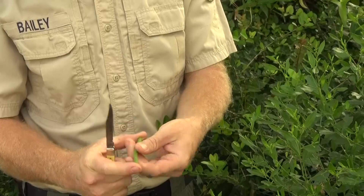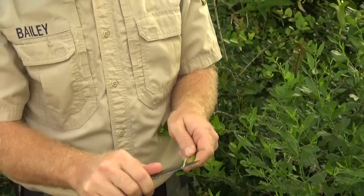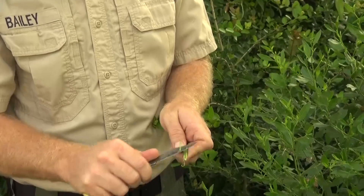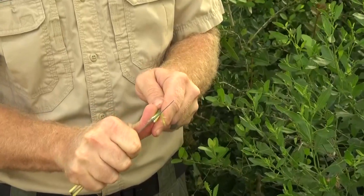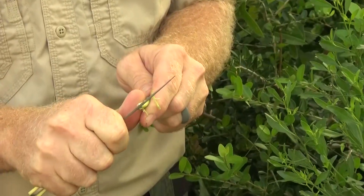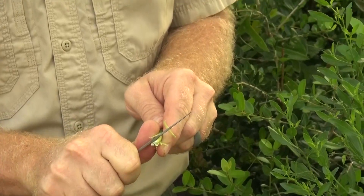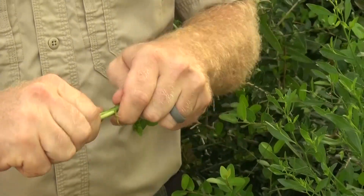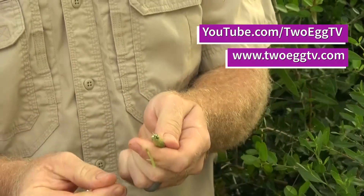You take a piece about this big, then come about an inch back. You make a few cuts in it, about a half inch deep or so, splitting it apart. Then you kind of bend it a little bit and it sort of makes bristles. And there you go — nature's toothbrush.